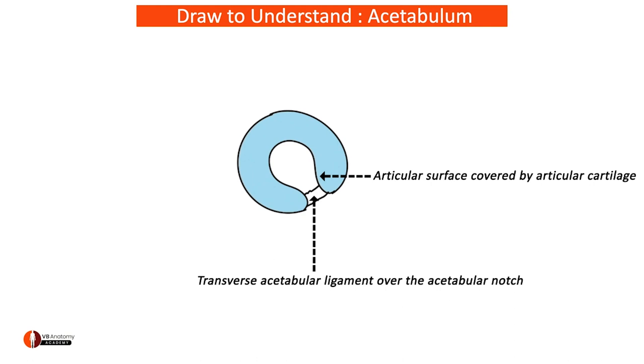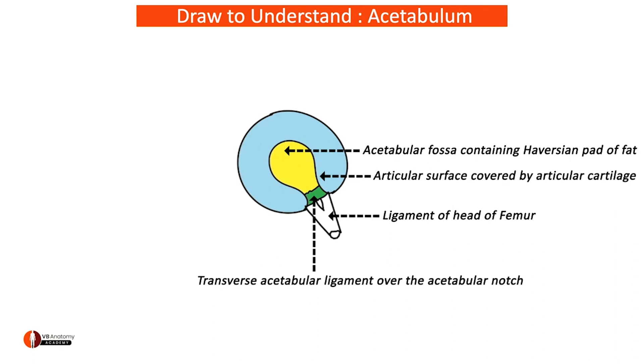Keep drawing, coloring, and labeling simultaneously, dear students. In the center it shows presence of a fossa called the acetabular fossa, which contains a Haversian pad of fat. This fat pad is attached to the transverse acetabular ligament — this is your triangular transverse acetabular ligament.